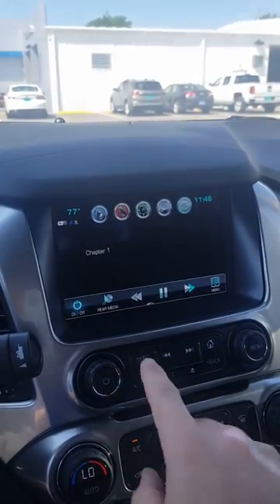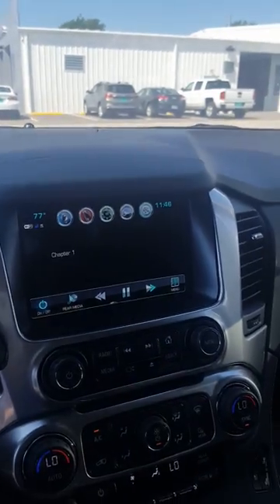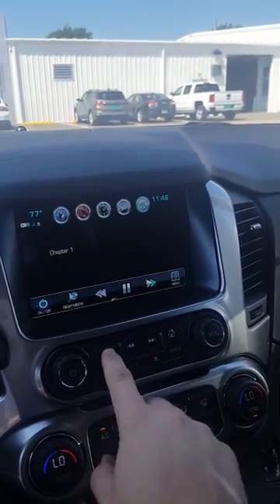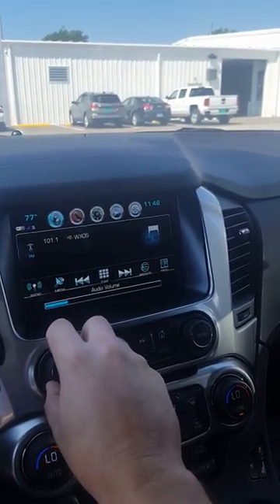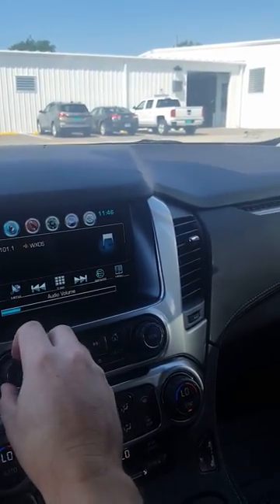Now I can go back to the radio. Right now this is playing through all the speakers — everybody can hear it. The people up front or in back can continue to listen to the radio.